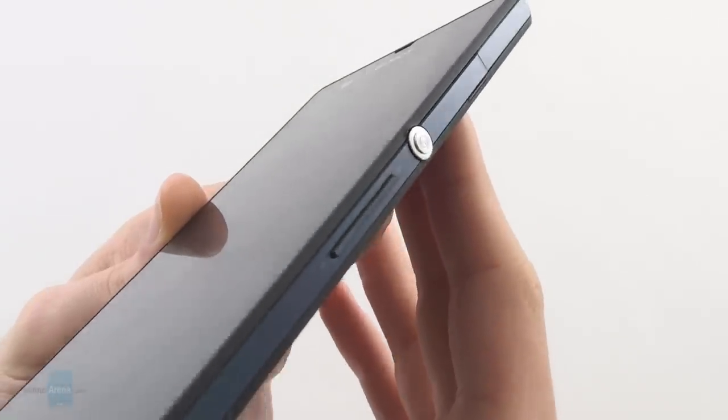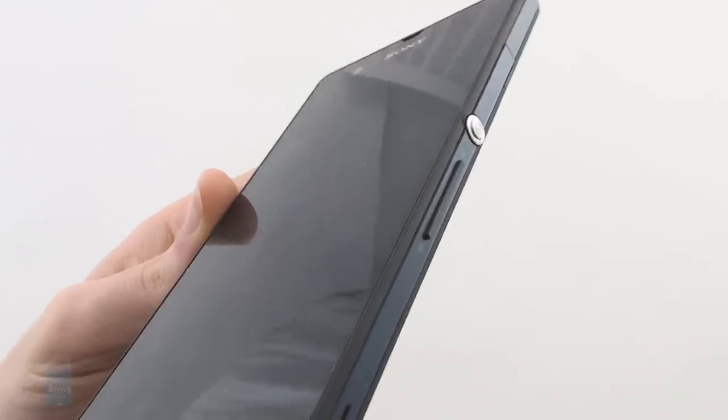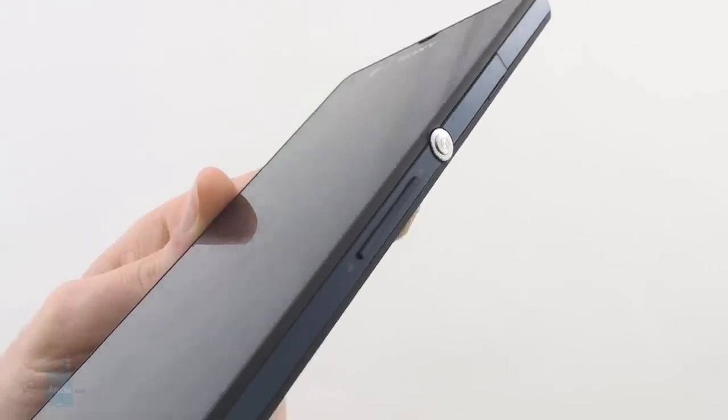The volume rocker and power and lock key are nothing to write home about really. It would have been better if they had a more clicky feel when pressed, but still they aren't too bad the way they are right now.